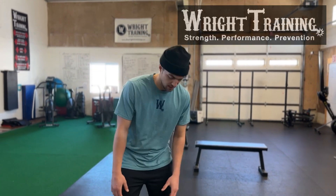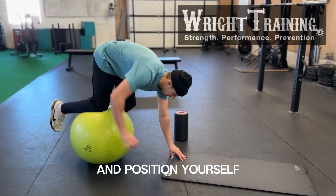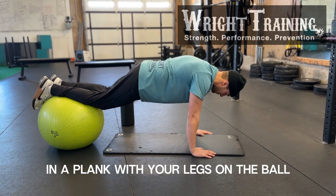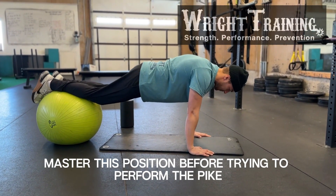Plank to pike. First, get your stability ball and position yourself in a plank with your legs on the ball. Master this position before trying to perform the pike.